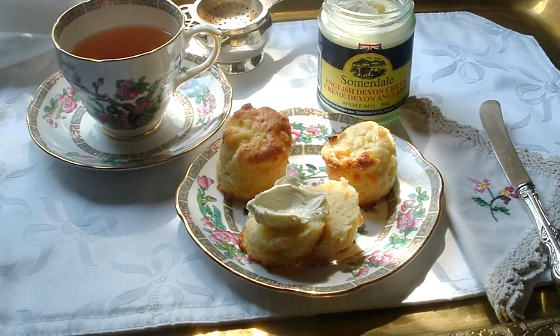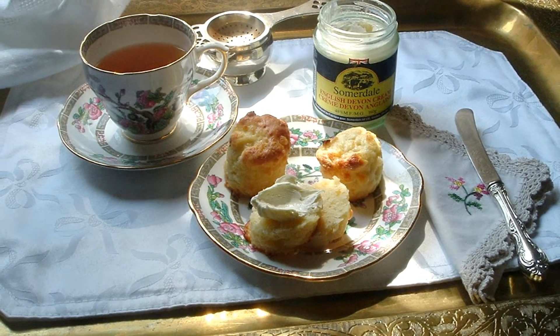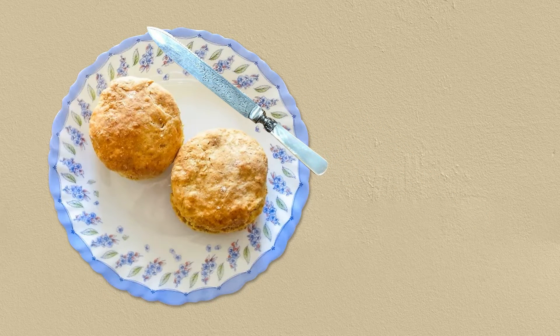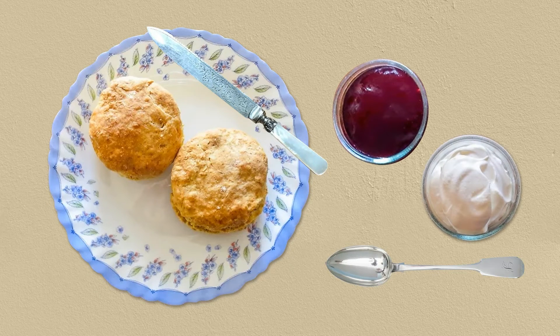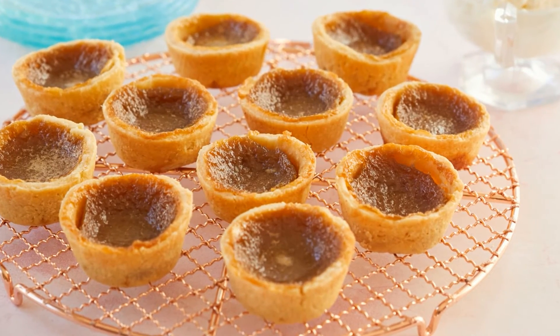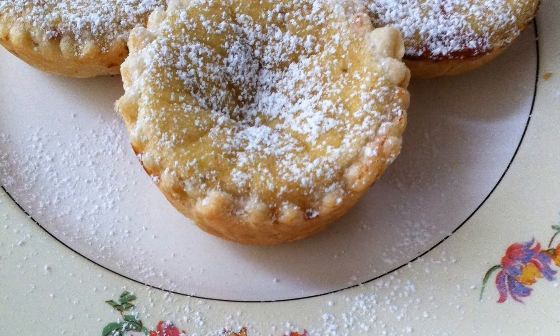Scones are a traditional part of afternoon tea and have their own set of etiquette for eating. Split the scone with a knife, then place the used knife on the knife rest or on the side of your plate. Use a serving spoon to place jam or curd on your scone, then top it with a dollop of clotted cream. Spread the jam, curd and clotted cream with your own spoon — don't use a serving spoon for the task. Tarts: the perfect menu of 19th century afternoon tea would also contain savoury tarts and pastries to tantalise one's taste buds.